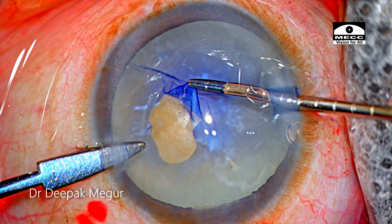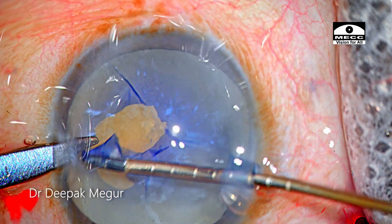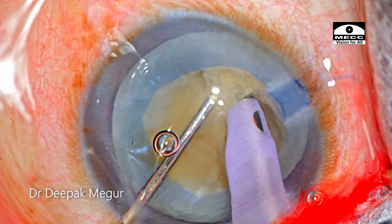Hello friends, today we'll discuss something about managing a calcified capsule and also learn a little bit about the basics of vertical chop.